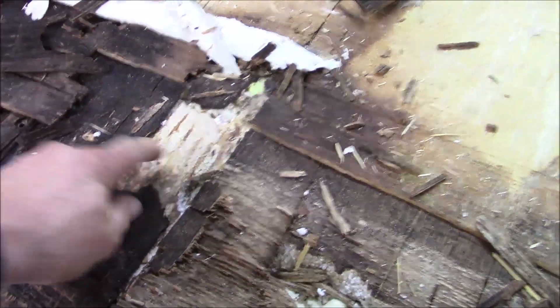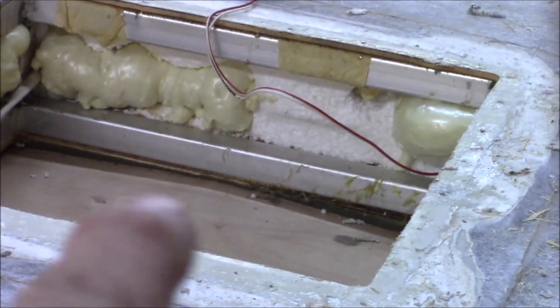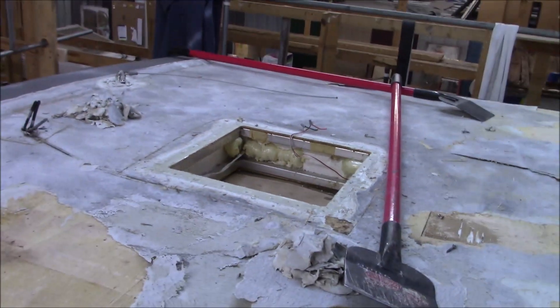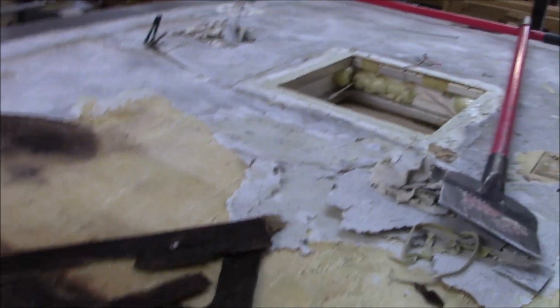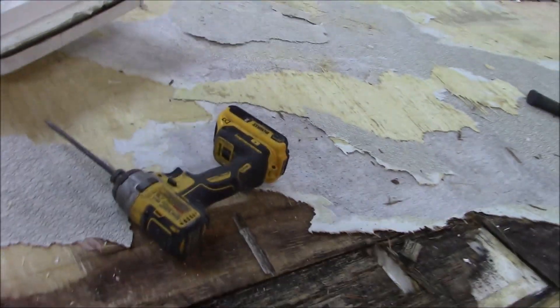There's plywood, then foam, and if you keep going down you hit another piece of plywood on the ceiling side. You can actually see right through there — that's your ceiling, that's the foam, that's the roof. It's called ply-foam. It looks like someone was in there trying to fix something — that's why that foam is in there. But we've got a few things to do before we re-deck it. It's not the worst thing we've ever seen.